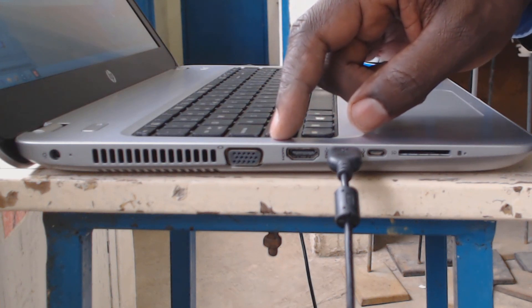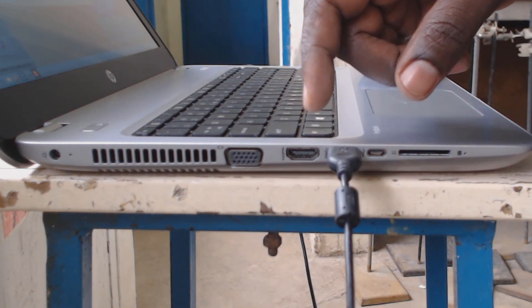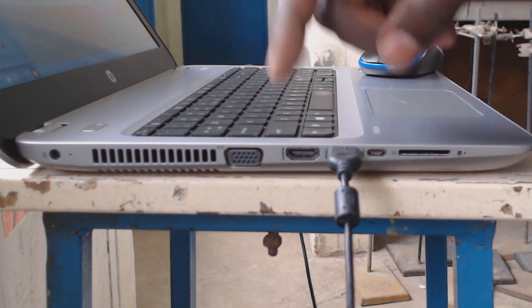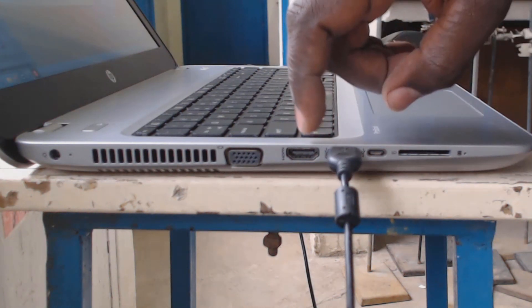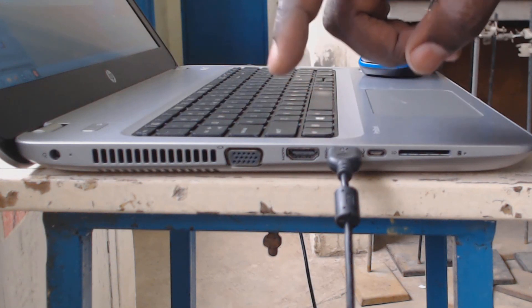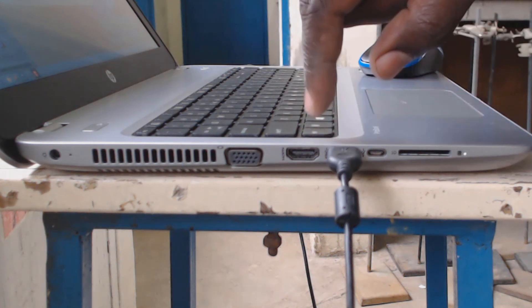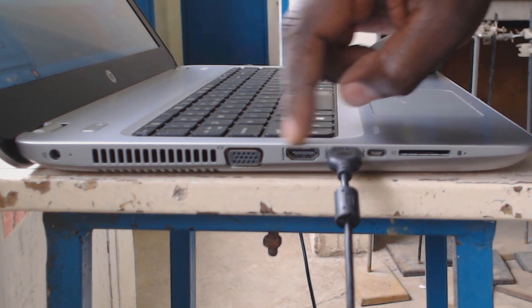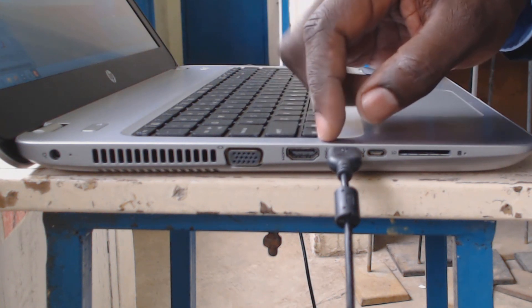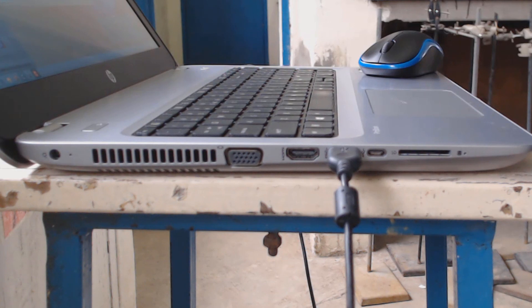The other feature we did not see on the projector is that this particular projector does not have an HDMI port. But you'll find that your computer has an HDMI port — it looks like a USB port, only a bit different. If you try to force a USB terminal onto this one, you're going to spoil it. Just observe the differences between a USB port and the HDMI port. I will get a projector that has an HDMI port and take you through it, but it is similar to how you connect the VGA port — use whatever your school has.